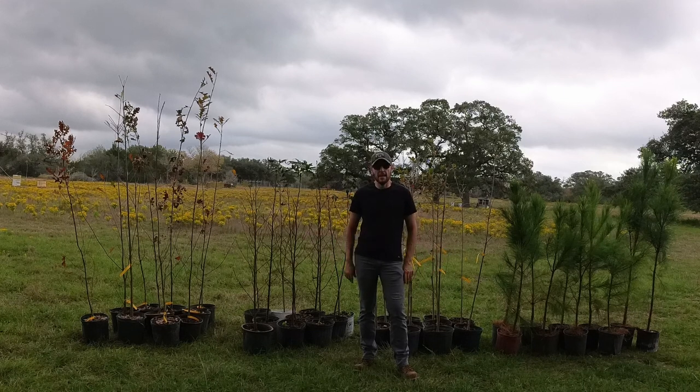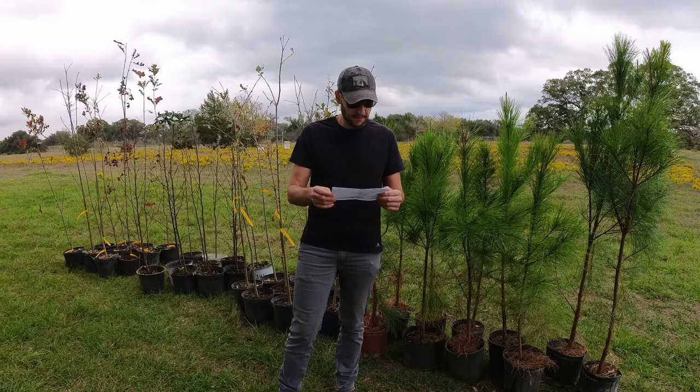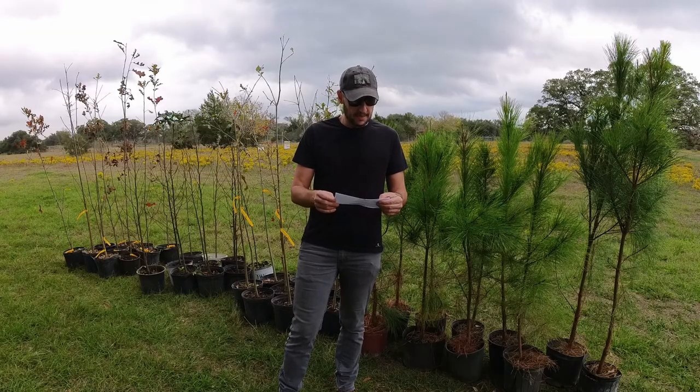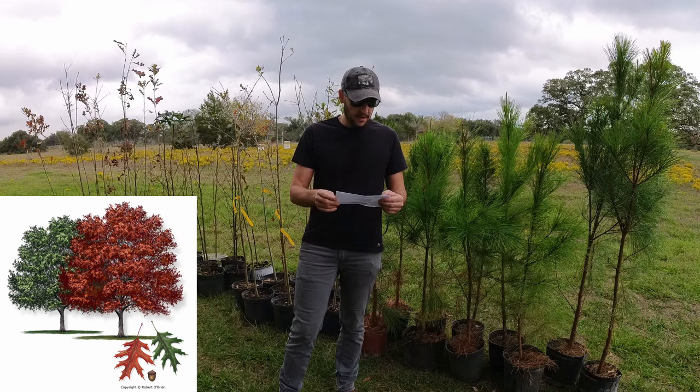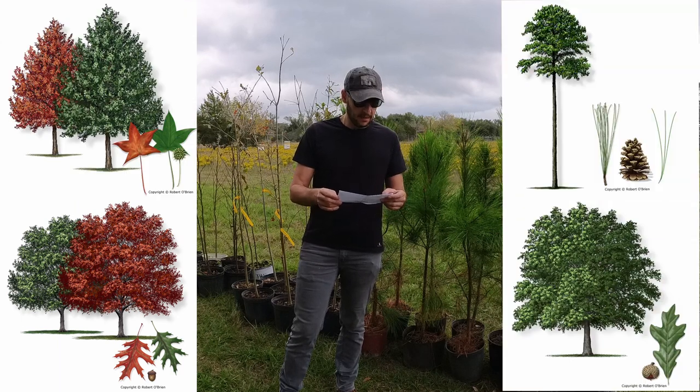Today I'm going to be planting these 40 trees that have been donated to me by the Houston Tree Association. I need to get the cheat sheet to see what type of species these are. I have 10 Shumard oaks, 10 overcup oaks, 10 sweetgums, and 10 loblolly pines.